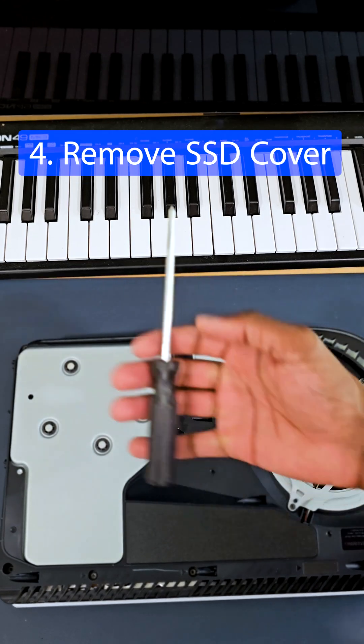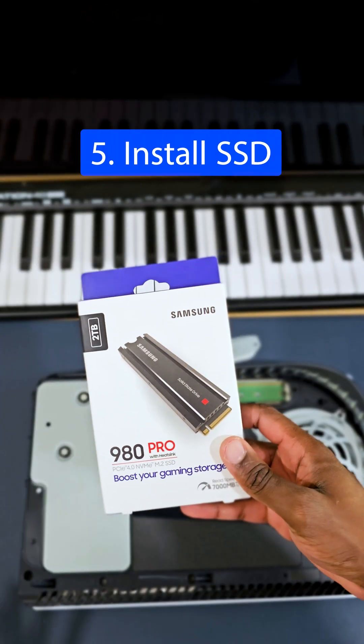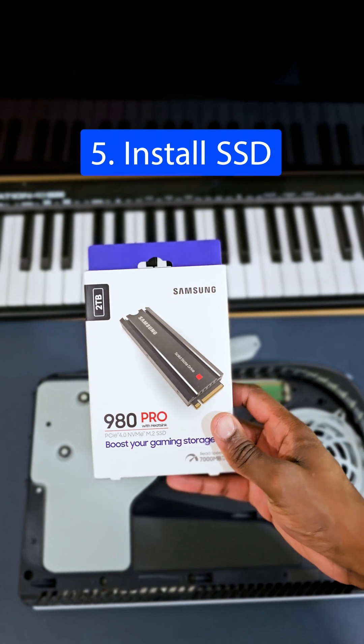This is where the SSD is going to go. Get a screwdriver and let's pop it open, then get your SSD. I'm going to be using the 980 Pro — you could also find this in the description.